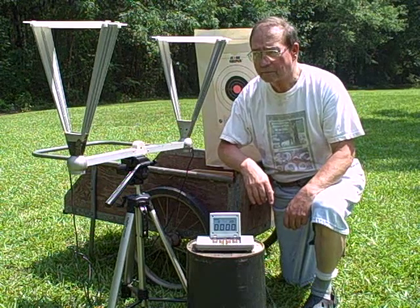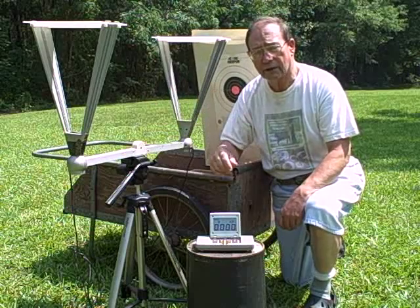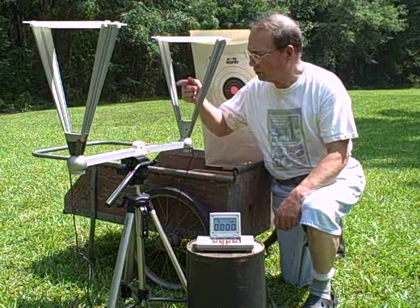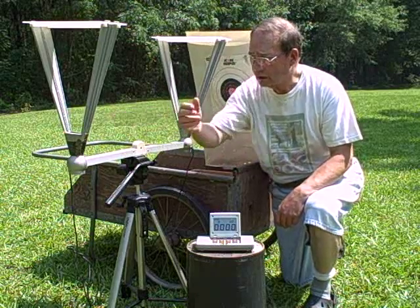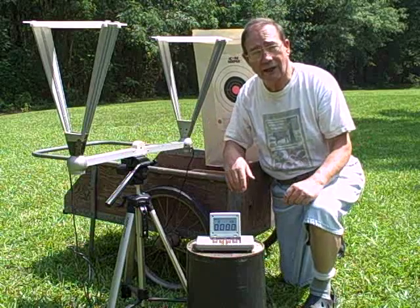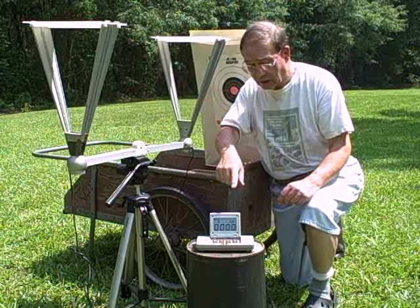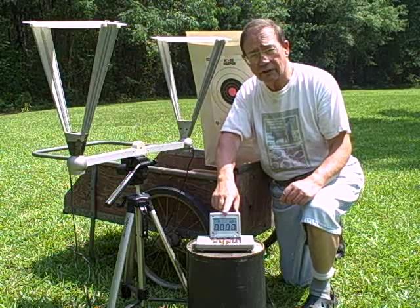Here is the setup. This is a chronograph — it's a Competitive Edge Dynamics instrument. These are the so-called screens; the bullets will pass through here and strike the target. There is a front screen and a back screen, and the distance is known. The velocity is measured by optical sensors, and the results are recorded in this instrument. You may be able to actually see the display.